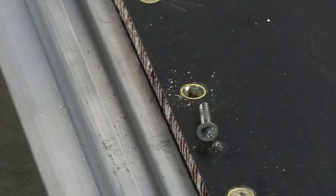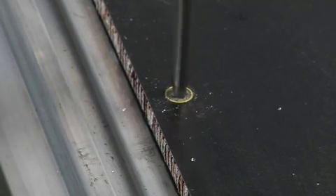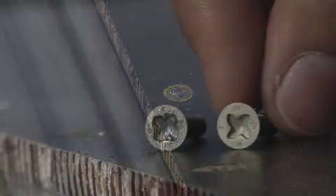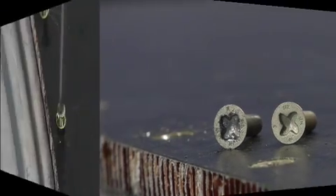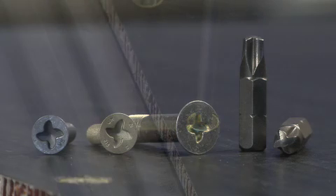For decades, aerospace designers have had to compromise on faster performance. Shallow head styles like the dovetail slot had poor torque transfer and damaged easily, while robust drives like hex heads require thicker material and added weight. Now the More Torque Spiral Drive System provides a true high performance solution.